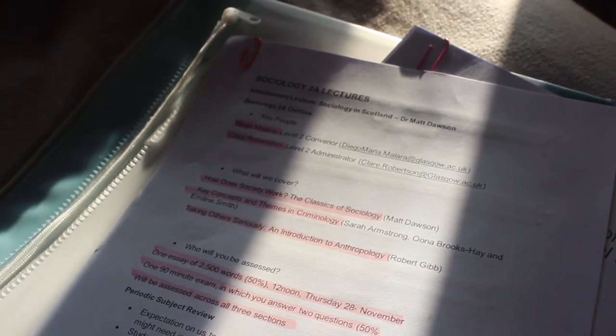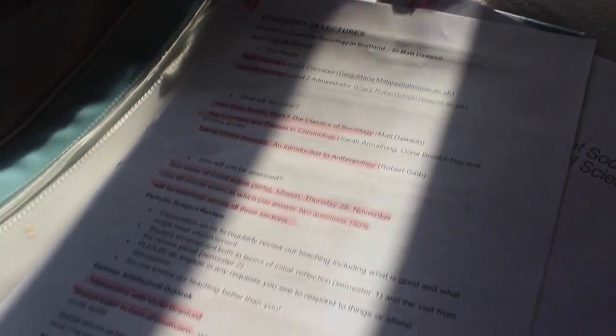I like to print my lecture notes at the end of each week and highlight any additional notes that I think are really crucial or important to understand. This just kind of gets you ready for essay prep and essay writing, and makes it easier for assignments.